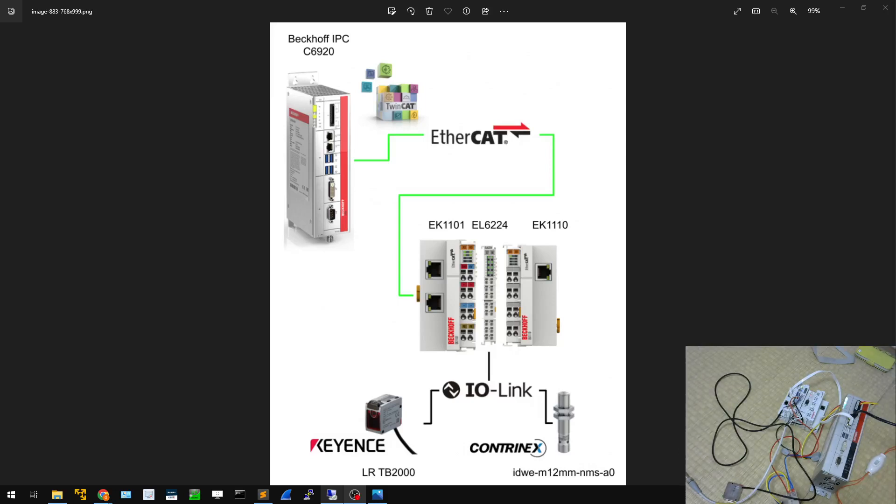Hello, nice to see you again. I'm Chris. In this video I'll show you how to use the Beckhoff EL6224 IO-Link master and then connect the Keyence and Contrinex IO-Link sensors to it. The TwinCAT IPC CX6920 is used as the EtherCAT master. I hope you like my video — let's start.